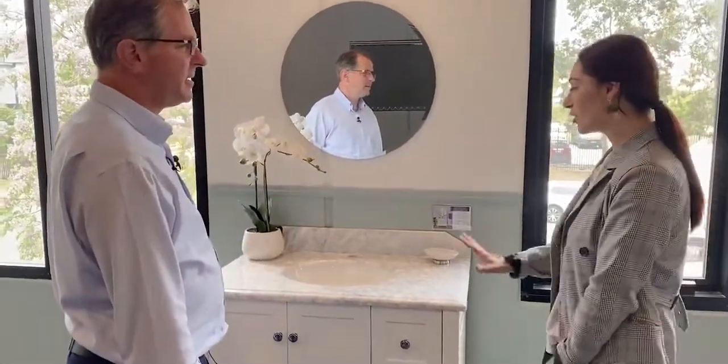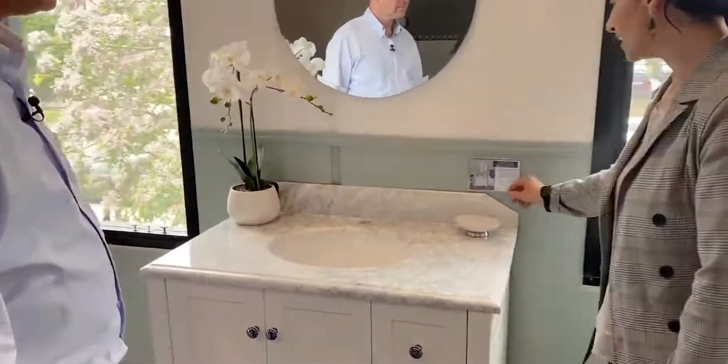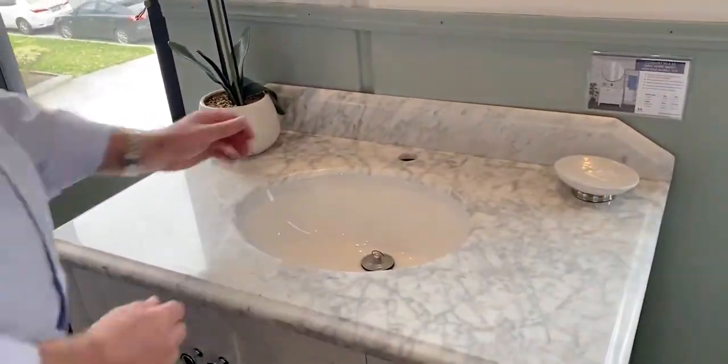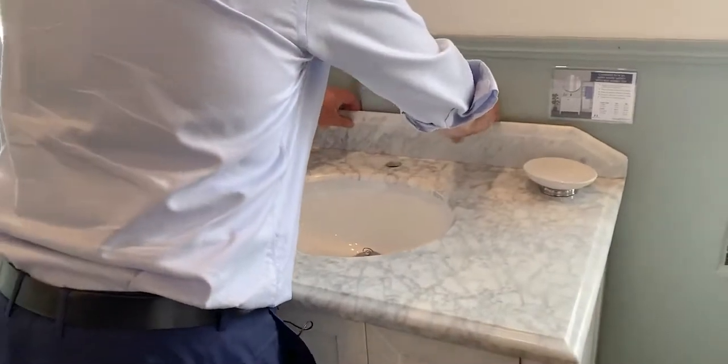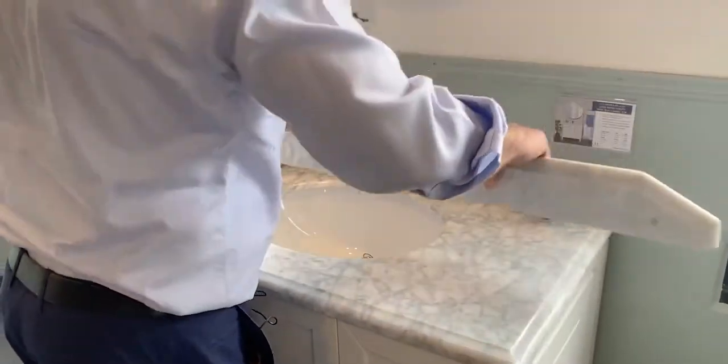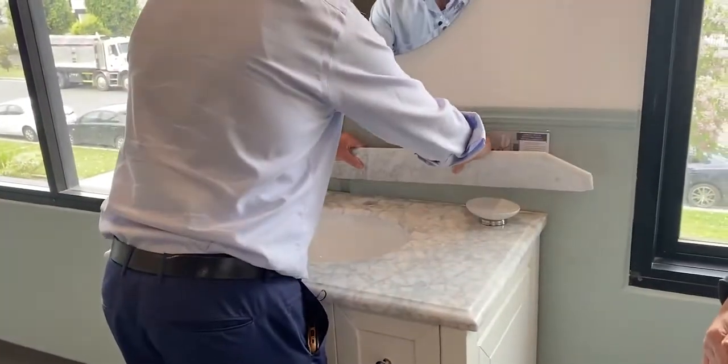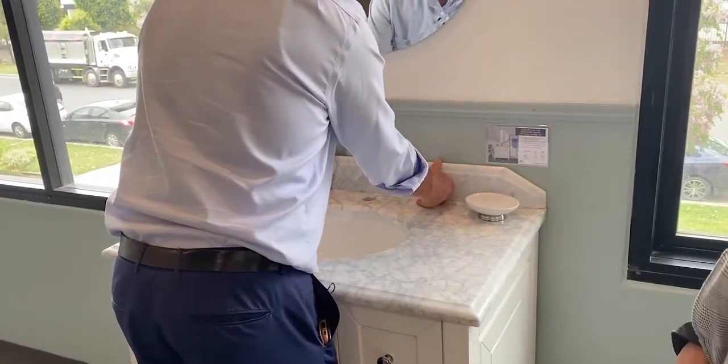Thank you very much, Stuart. I love the Coventry. What I would like to know about is the splashback — does it come with and without? The splashback itself, the piece of marble splashback, comes in the same box as the main marble top, but it can be used with it or without it. So it's just a matter of removing it or having it installed there.